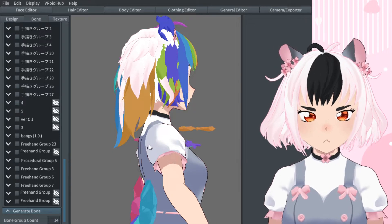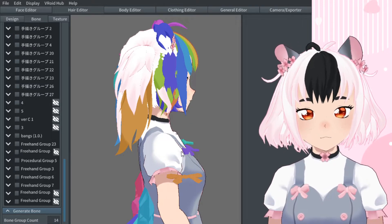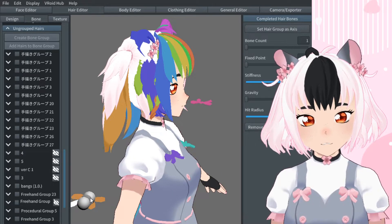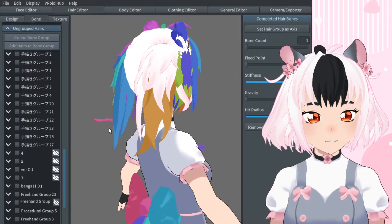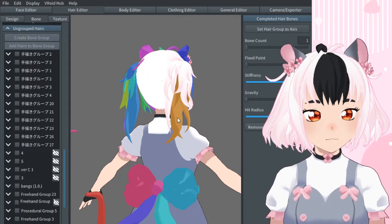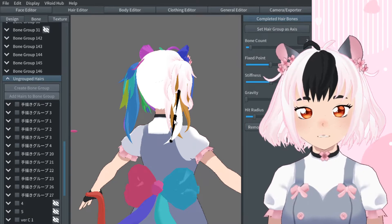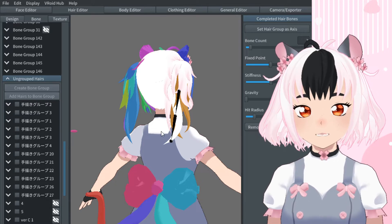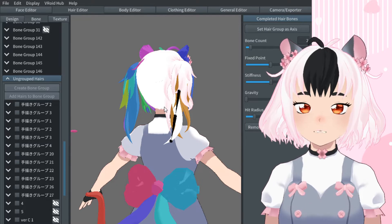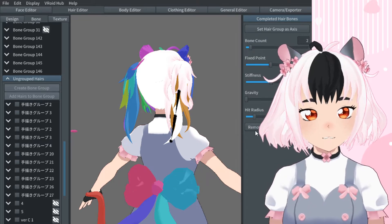Quick detail I wanted to point out: you see the color of this looks very much like this, but it's not actually in the bone group. You can tell by clicking on it — you'll see that these are right there. Sometimes the colors will be very alike. VRoid only uses a limited amount of colors, and if you have a lot of hair groups it can get a little confusing. But don't worry about it — just double check; they're not attached.